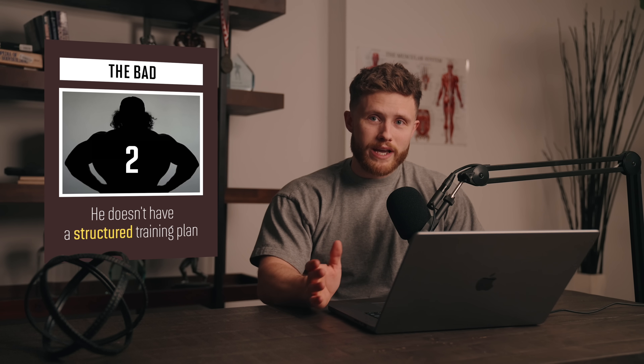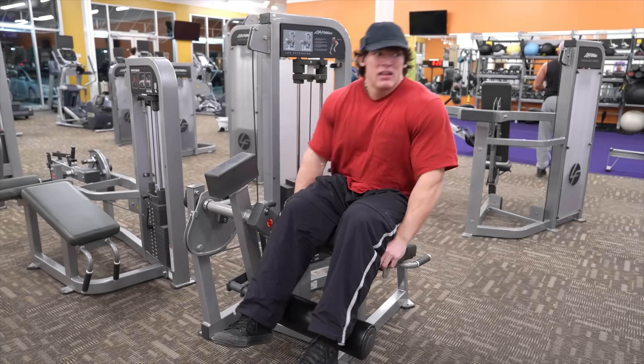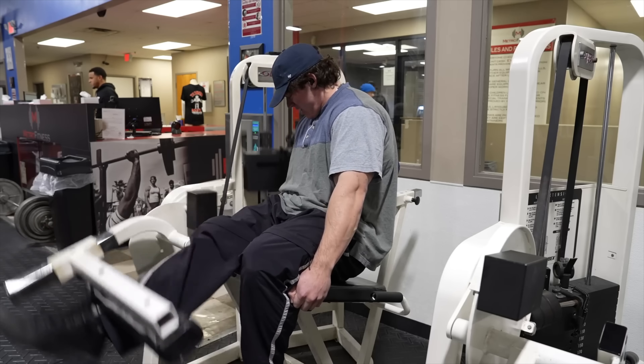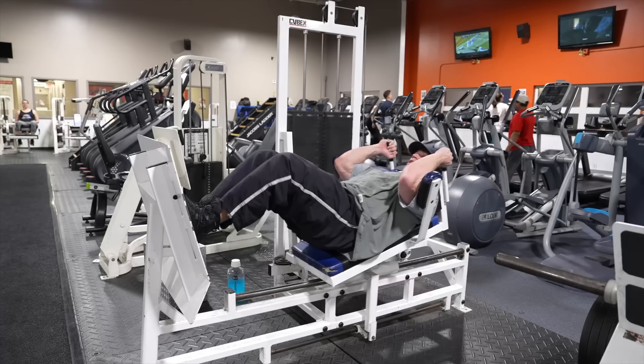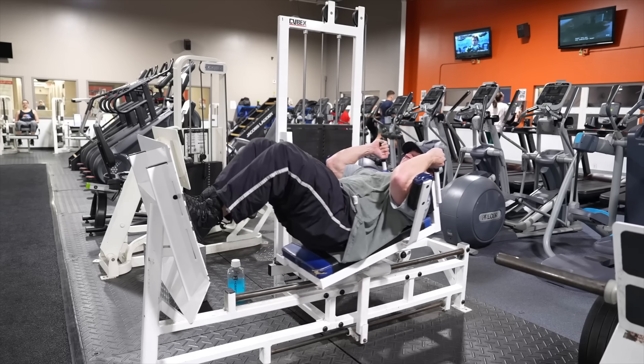The next thing I quickly noticed is that Sam will more or less just completely wing his workouts. He doesn't have a structured training plan. He hops in the car, roughly maps out a workout in his head on the way to the gym, and then he'll even often improvise the workout in the moment based on how he's feeling. The problem with basing your workouts around whatever you're feeling that day is that it's really hard to guarantee that you're actually progressing. If you're just picking different exercises at random, you'll quickly hit a plateau and start spinning your wheels in the gym. I would say that this is the number one thing that causes people to fall into that dreaded lifetime intermediate category after getting past the newbie phase.